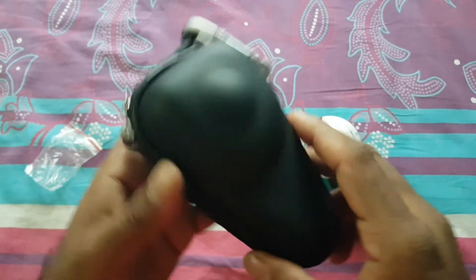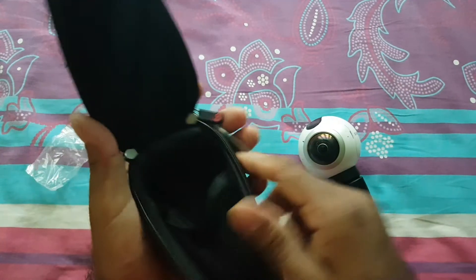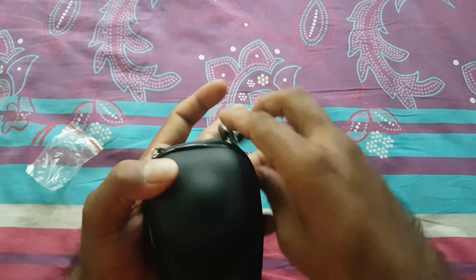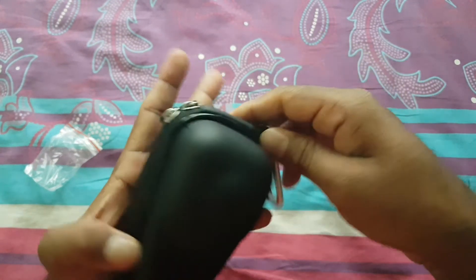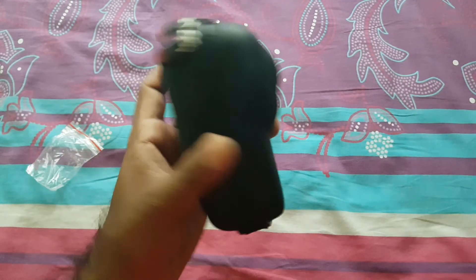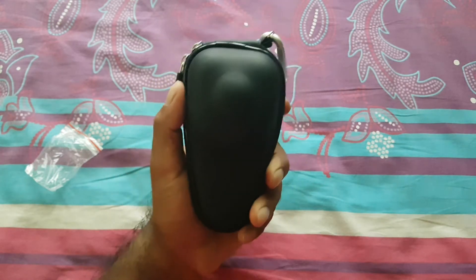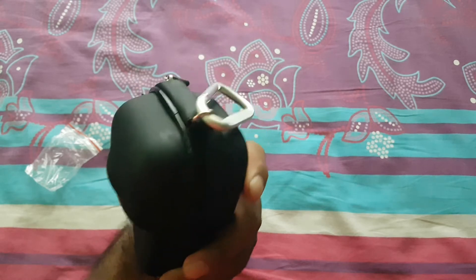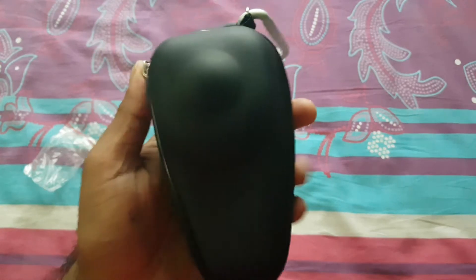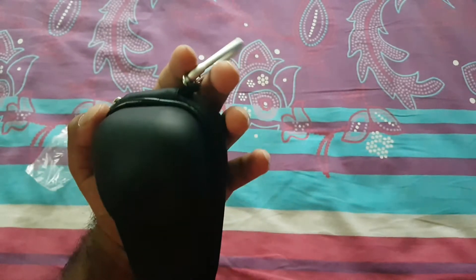Now we'll put the Gear 360 camera into the case like this, and you can carry it anywhere you want. It is really good and sturdy. If you have a Gear 360 camera, I really recommend this case because it is reliable and you can carry it easily.